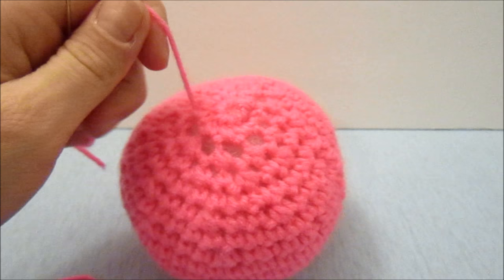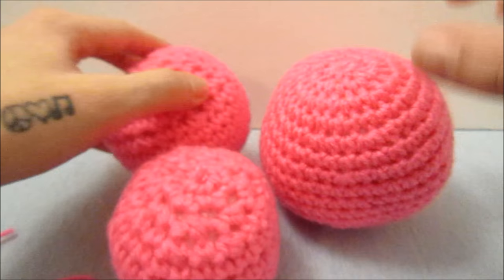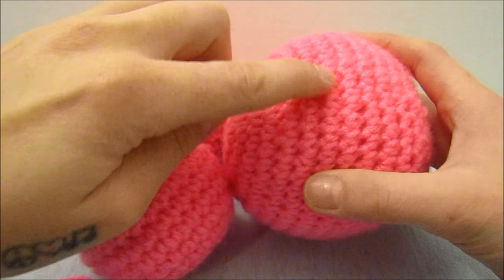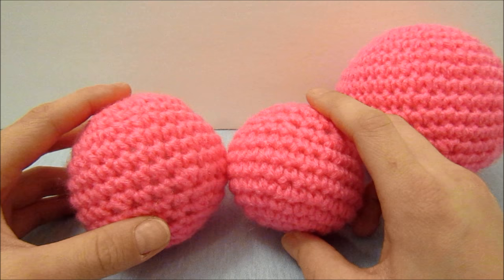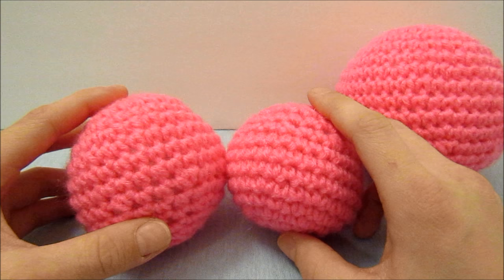That is it for the crochet ball! As you can see, the one I just made was bigger than the other two I had previously because I went further out in the pattern of doing one single crochet row and then the flat circle pattern. As long as you understand how the flat circle pattern works and how inserting single crochet rows in between makes the ball round, you can pretty much make anything you'd like. I hope this was helpful — please give it a like and check out some of my other videos!